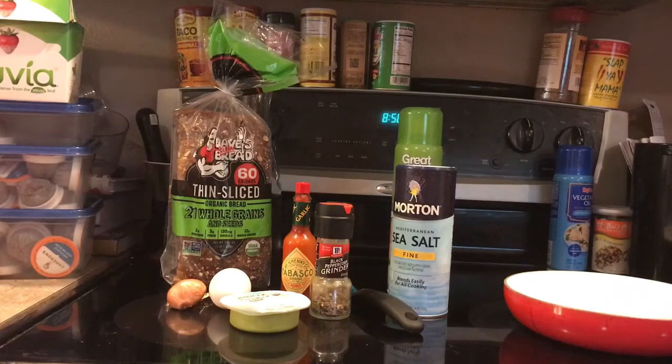You might think avocado toast is full of exotic ingredients and really difficult to make, but actually it couldn't be simpler. All you need is some bread, some holy guacamole, an egg, a frying pan, a toaster, some salt and pepper, and if you really want to get crazy, you can add some Tabasco, some shallots, and some spray olive oil to grease up the pan. The other great thing about this dish is it's extremely low calorie — under 260 calories. So without further ado, let's get started on making this bad boy.